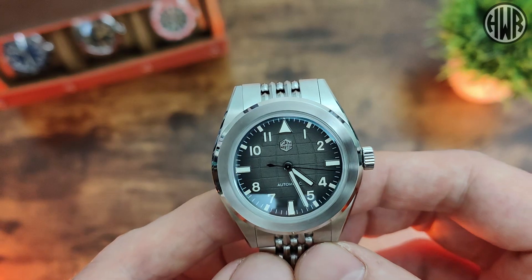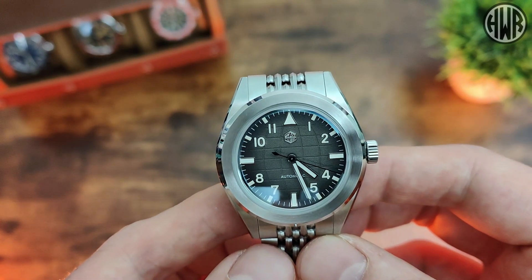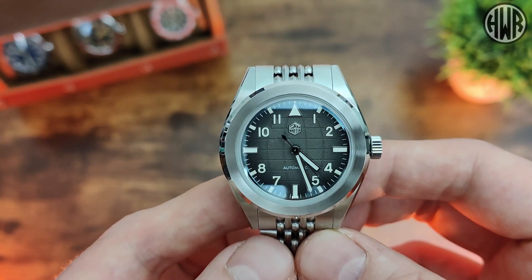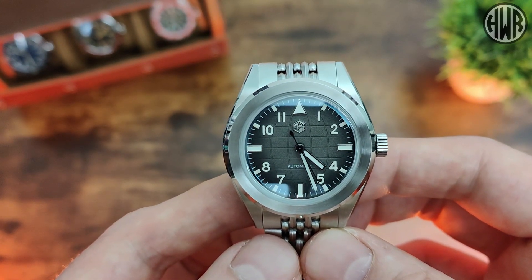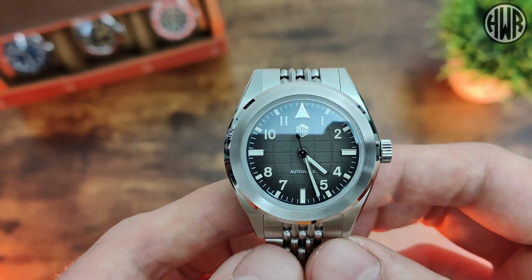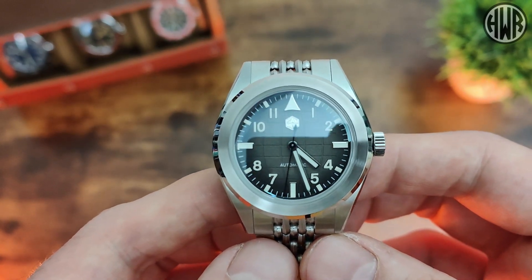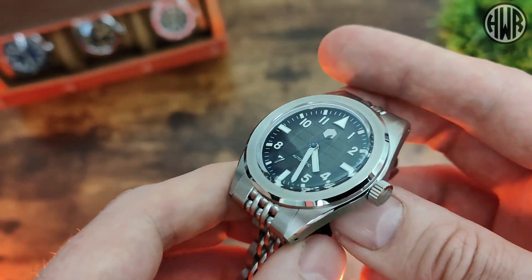You're probably noticing some design elements that might be similar to other watches, but there is quite a lot of original stuff going on with this. I'm going to do this a little bit differently — I'm not going to start with the dial or the case. We're going to go straight to the bracelet first, because I think that is one of the most interesting design pieces with this watch.